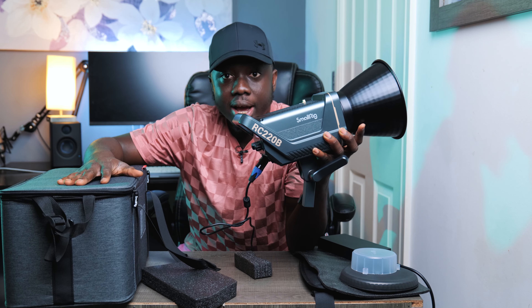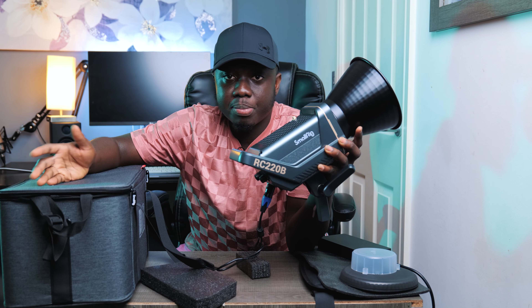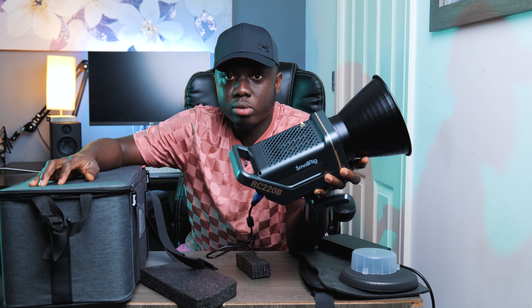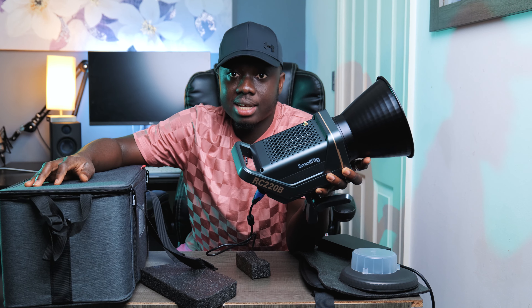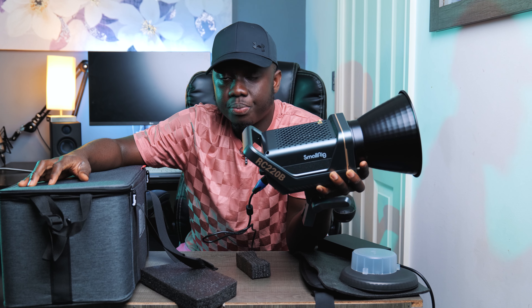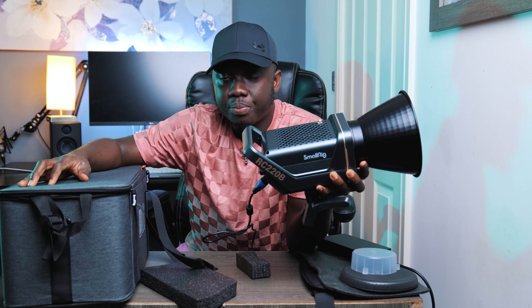The bag feels very premium and I would buy it separately if it were sold on its own. Go ahead and hit the subscribe button, hit the like button and be part of this community. Leave any questions in the comments below. Check out my Instagram at Serenjo and my website at www.serenjophotography.com. Links to the gear I use and to purchase this light are in the description. I am Serenjo — see you in the next video!